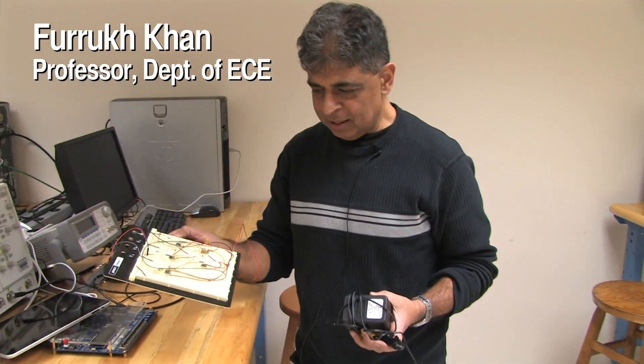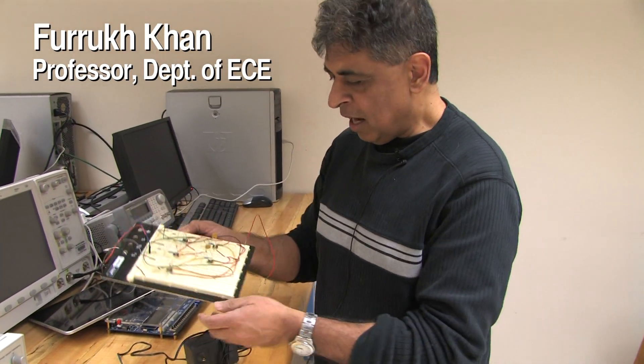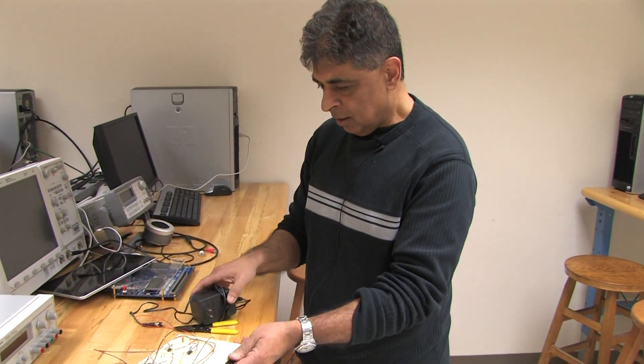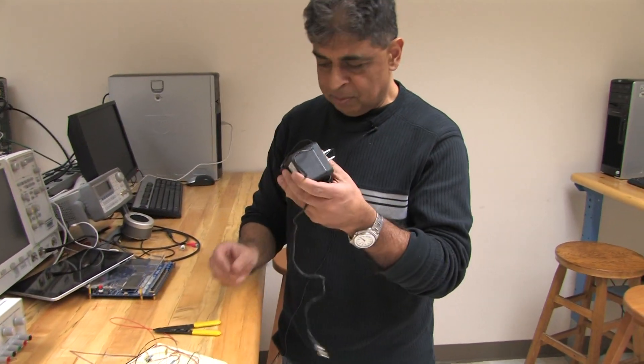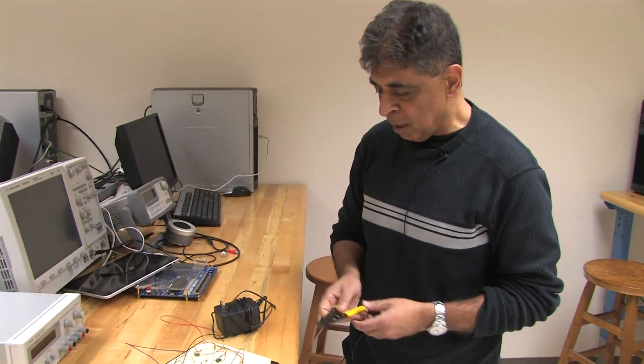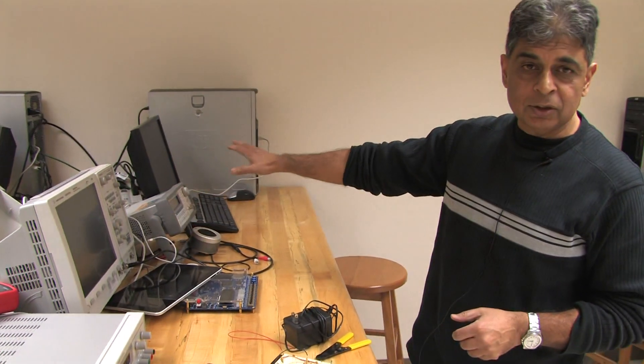This is the old lab kit. In the old lab kit, you have a breadboard, and on the breadboard you stick all the components. This is the power supply for the breadboard, and this is to cut the wires. The old labs didn't have any of the stuff you're seeing over here.